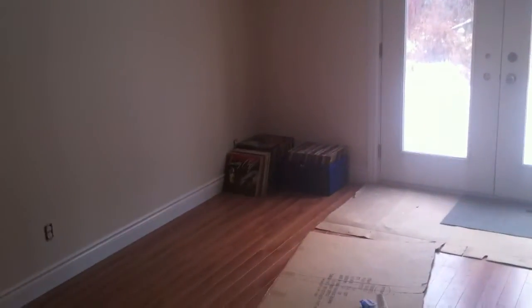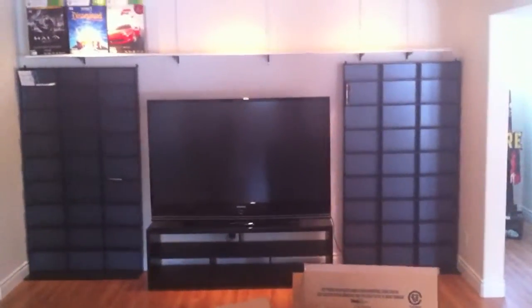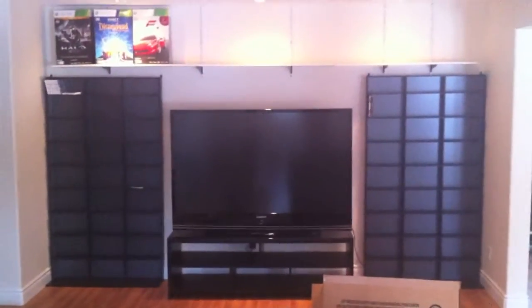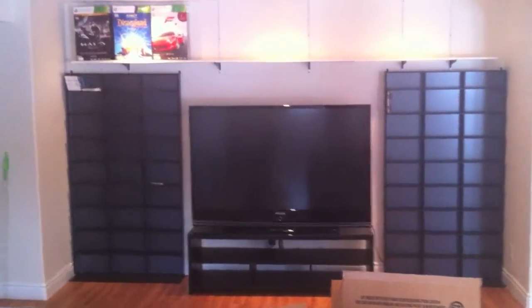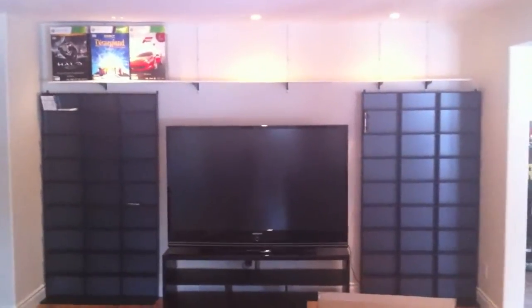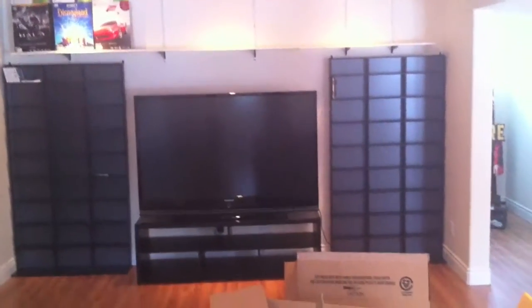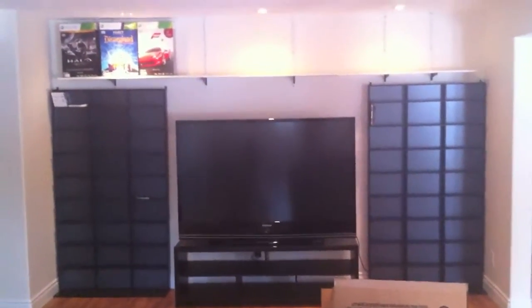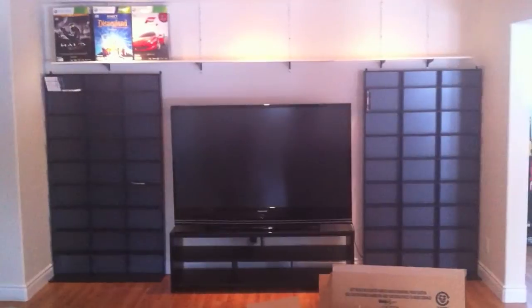I've got my records over there in the corner. I'll probably bring my turntables down in the next few days and put them on that wall right there. I brought my TV down and the two shelves on the left and right. I think all my modern stuff will go there — anything from PS1 to the newest generation. I still have to decide where I'm putting what, but I've got too many DVDs for those shelves, so they'll go on the other wall.